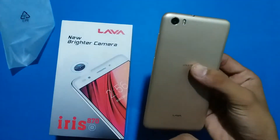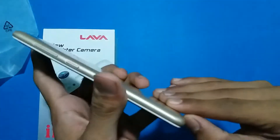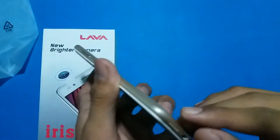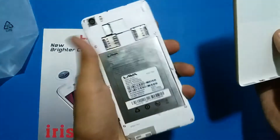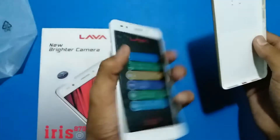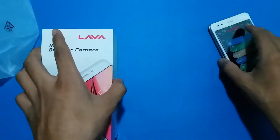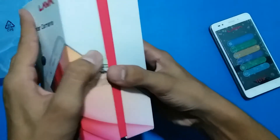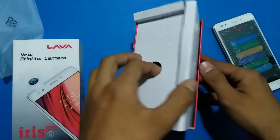The phone is looking so good. It has a metal body but it is a removable battery. It is a dual SIM card and one micro SD card slot. Let's take a look inside.